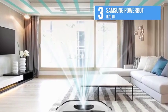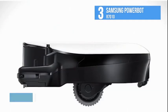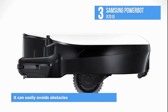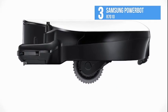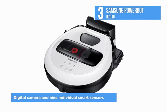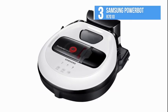The powerful suction delivers optimal cleaning results. It maximizes cleaning coverage as it navigates your home with ease and avoids obstacles. The onboard digital camera and nine individual smart sensors help create an optimal cleaning path by scanning the layout of your home and its surroundings.